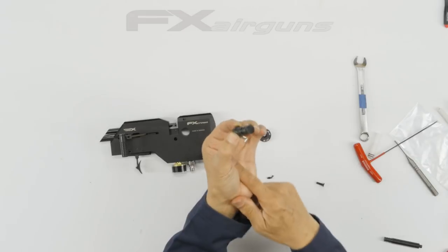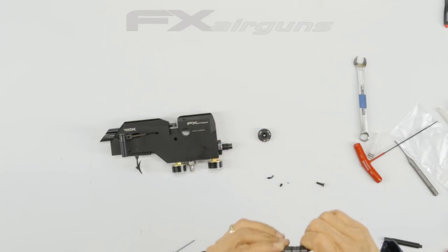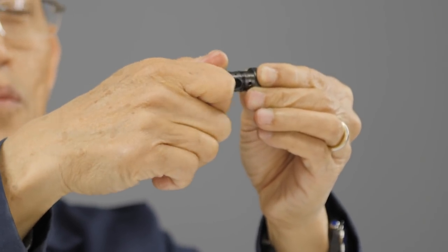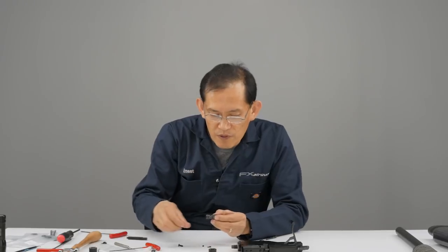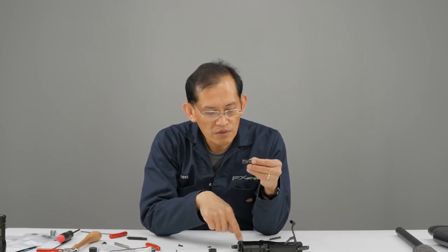The inner sleeve has to go in there. So when you look through there, the set screw mark here has to be from the top of the action. There's a set screw right there that keeps the transfer port support vertical and perfectly aligned from the barrel to the action.